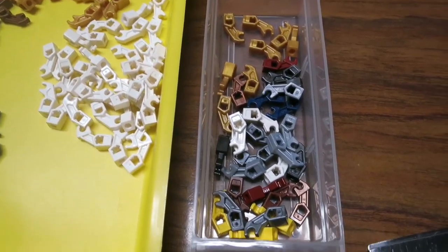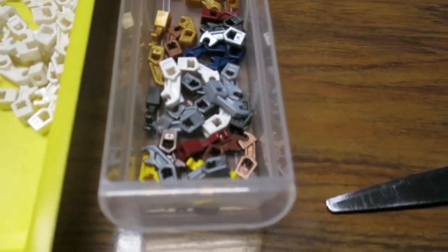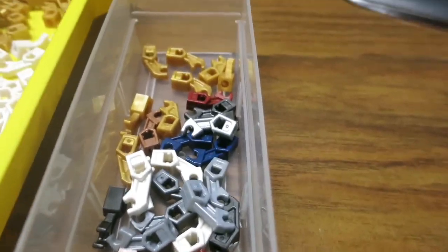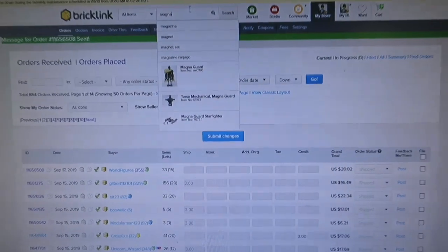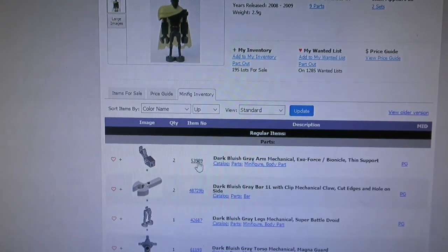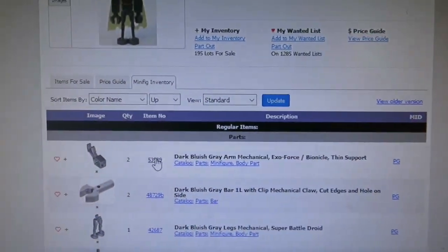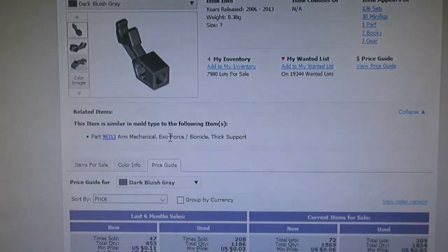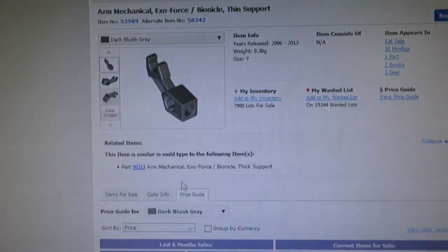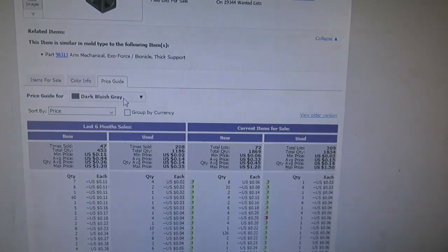This drawer over my personal stuff is overflowing. I saved some that I had very few colors of, and these are the extras I put on Bricklink. A trick when you're trying to find specific parts — if you have no idea what it's called, I know it's on the Magna Guard, so I just go right to the Magna Guard. They actually put 'exo force bionicle thin support arm mechanical' in the name. If you remember that you can find it, but I just go to a minifigure I know the part is on and find it fast.